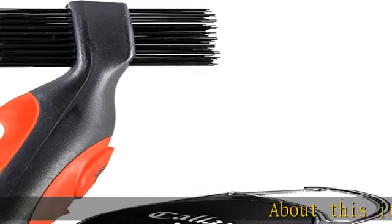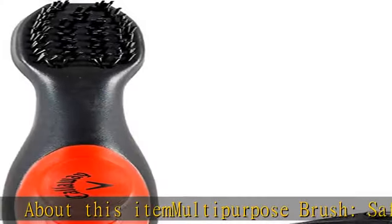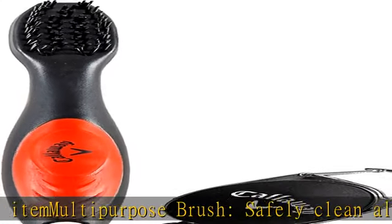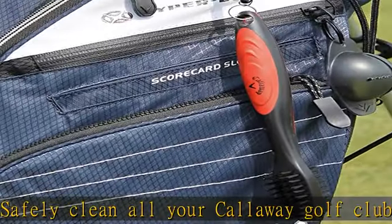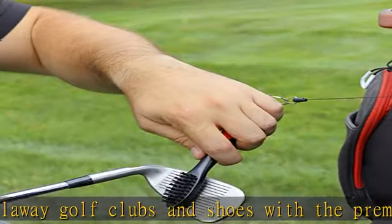About this item: multi-purpose brush. Safely clean all your Callaway golf clubs and shoes with the premium Callaway golf club brush carabiner clip. Equipped with a convenient carabiner, our premium golf brush clips onto and hangs off your golf bag for easy access golf club cleaning.